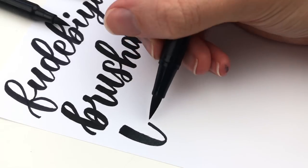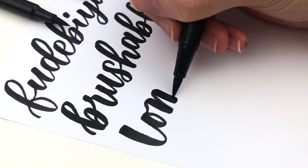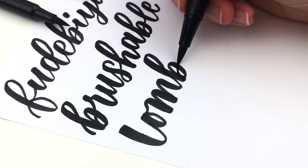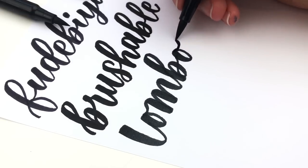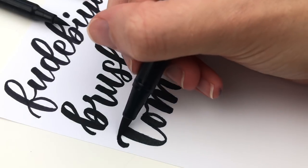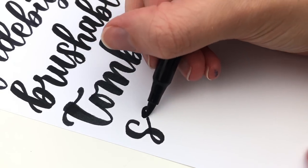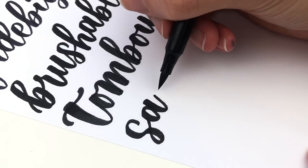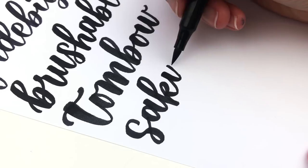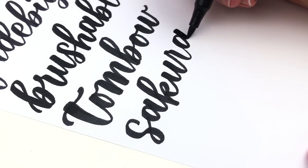Next is the Tombow. Because the nib is a little bit longer you can get a thicker down stroke and it's also water-based. Because the Tombow has a longer nib it is just a little bit more difficult to control at the beginning, which is why I recommend the Futabuori to begin with — it's a little bit easier. The Sakura Koi feels the most similar to me, although the nib is slightly softer. The Futabuori has more of a bounce back, which can really help when you're just getting the hang of thick down strokes and thin up strokes.